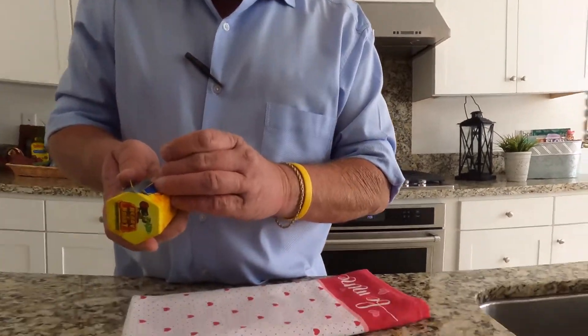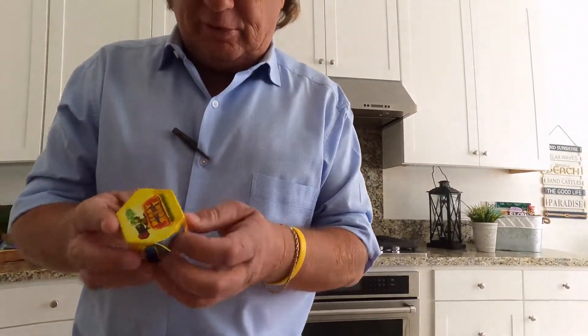Oh my gosh, it really is! Dad, are you back from work? Yes, I had work today. That's why he's like a pumpkin too with a pen in his shirt. Yeah, are you making fun of me? Yeah. We're doing a video so I can do it, okay?